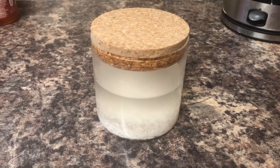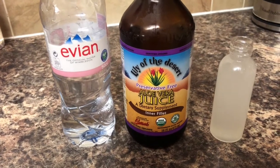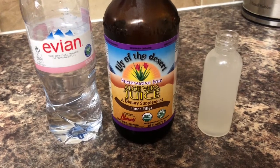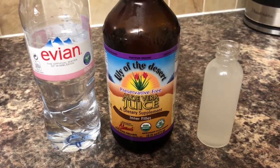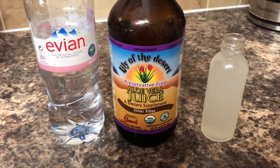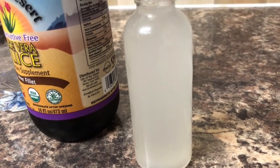After fermenting for 48 hours, I pour the rice water into my spray bottle. I also add a bit of Evian bottled water and some aloe vera juice to give it moisture, since aloe vera is great for adding moisture. I do this because rice water is very strong, so diluting it is a good idea.